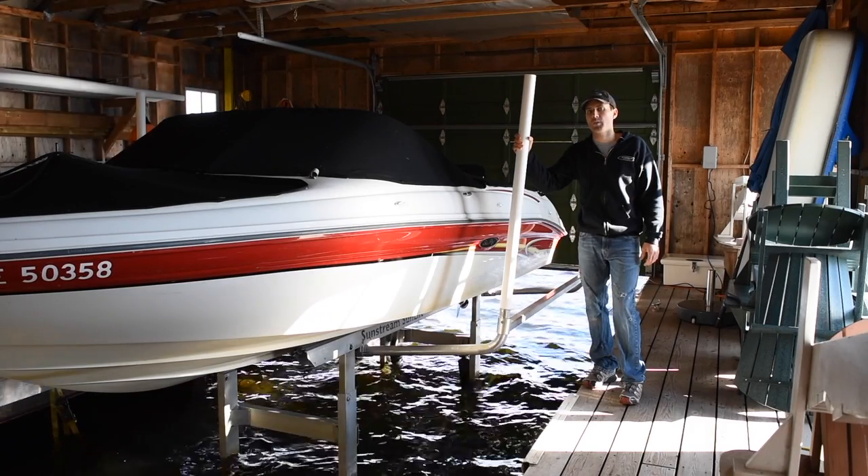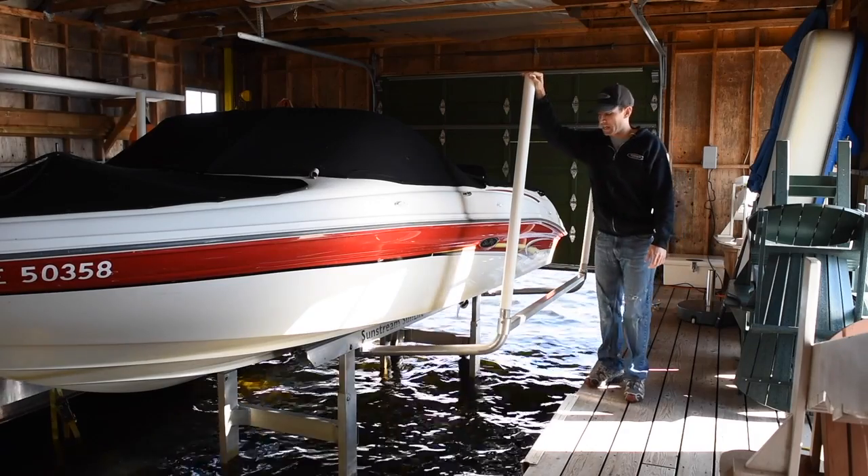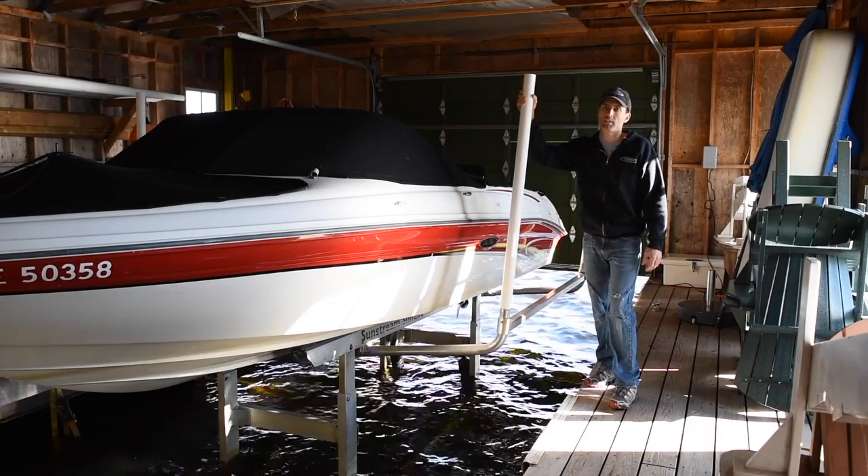Hi, I'm Will Braden with Sunstream Boat Lifts. I'm often asked what guides are for our boat lifts, so I thought I'd make a quick video about what they are, their purpose, and typical setup.